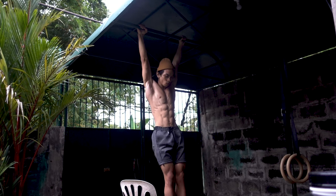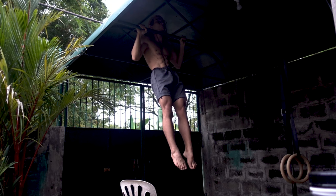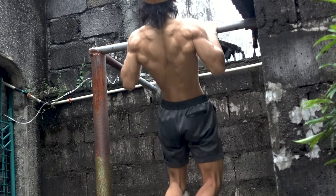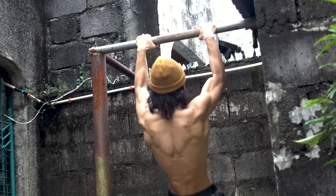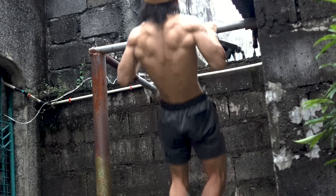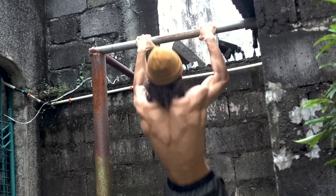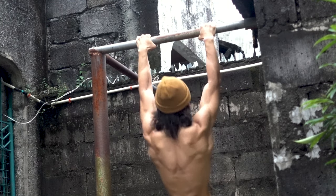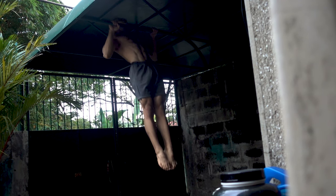Let's further discuss the types of pull-ups you can do once you have achieved proper strength for the exercise. The first type is the conventional pull-up. The conventional pull-up is one of the essential bodyweight exercises since it strengthens the biceps and the latissimus dorsi. Perform this type of pull-up by depressing the scapula and keeping a neutral position of the shoulder blades, i.e. neither retracted nor protracted.